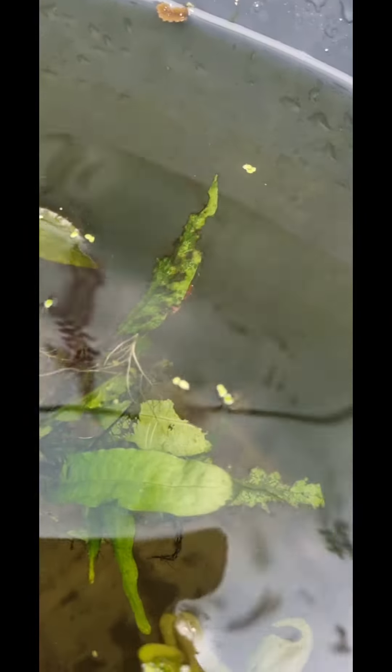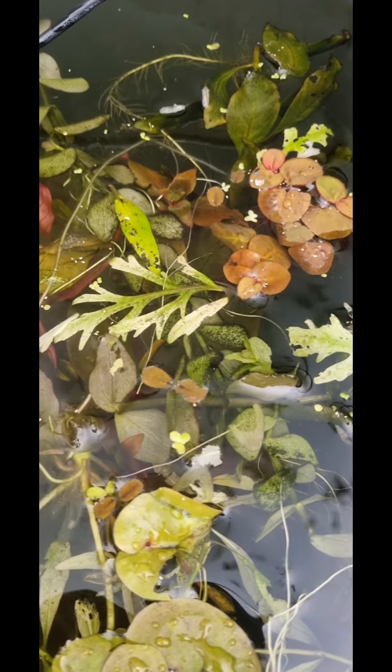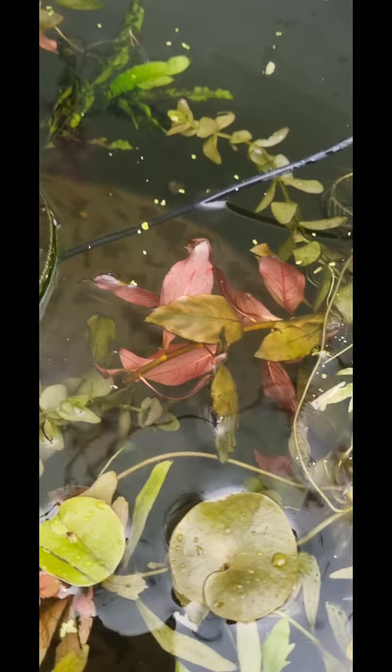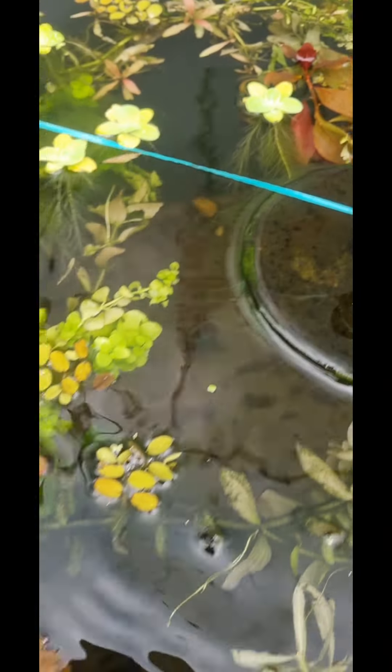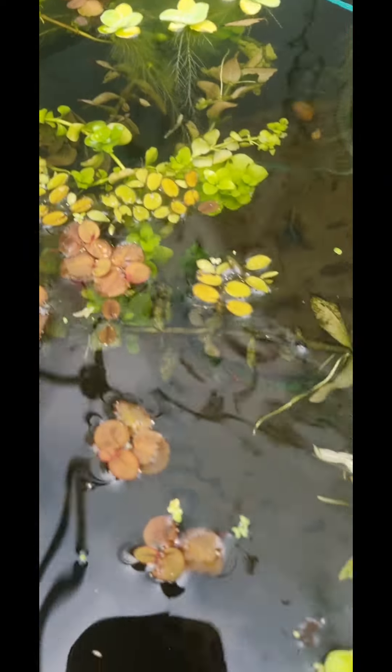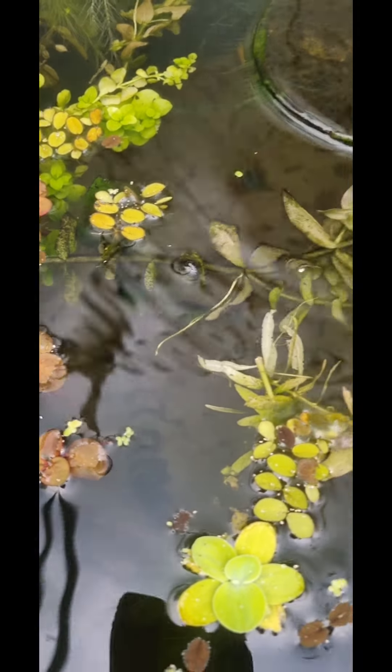There's another shrimp over there on the edge of that leaf. There's some red rooter, there's some salvinia, there's some Monte Carlo, there's some Java fern, there's some water lettuce, there's some creeping jenny, and there's probably a bit of duckweed.